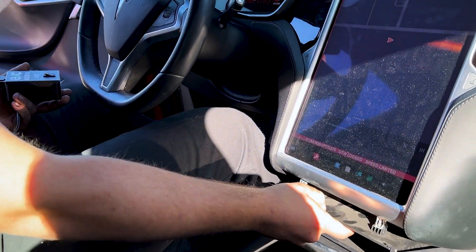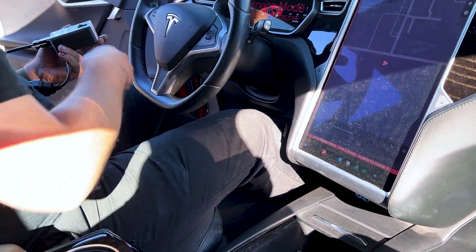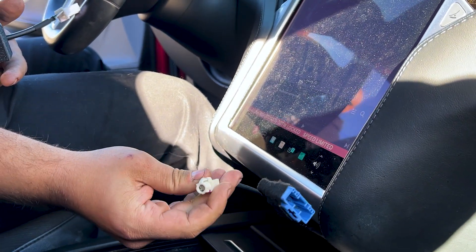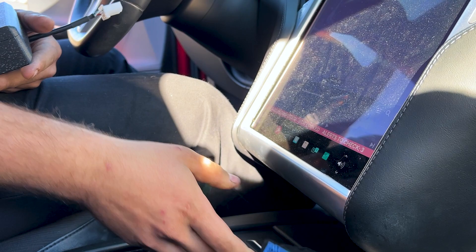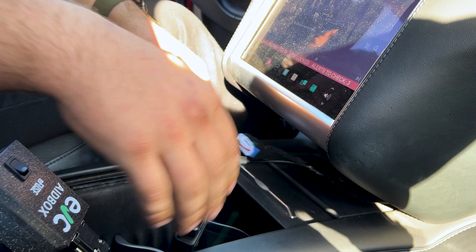Your MCU is right here. We already took out this drawer. We'll go ahead and reach under here. There should be two connectors here. This is what you would use to traditionally log into Toolbox. You don't need any subscriptions or anything that comes with Toolbox — you just need this. Plug the Box OBD dongle into your BMS connector.